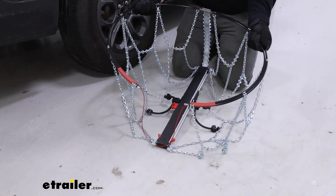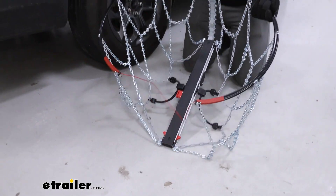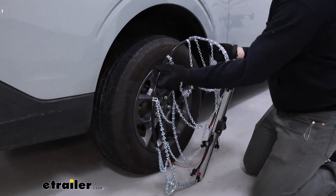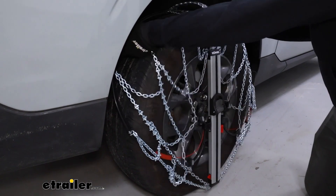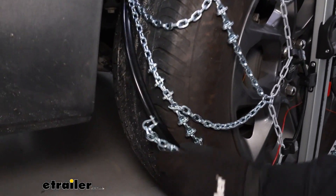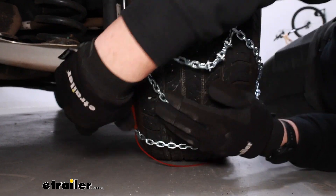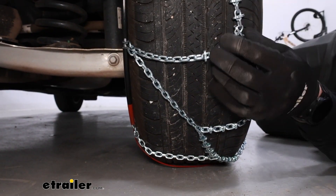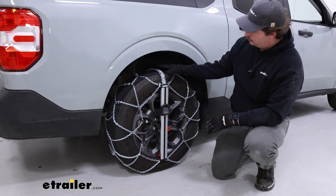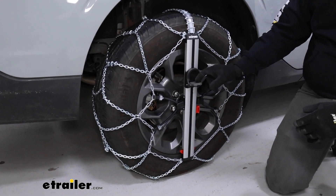That open end towards the camera is going to be for the bottom, and I'm holding it near the top, so all we need to do is drape it over the top of our tire, kind of tucking this cable around back, and trying to make sure that none of the chains get tangled up. Once we're fairly happy with how things are sitting and we've ensured that the cable is fully around the back of the tire, you can flip this lever down.